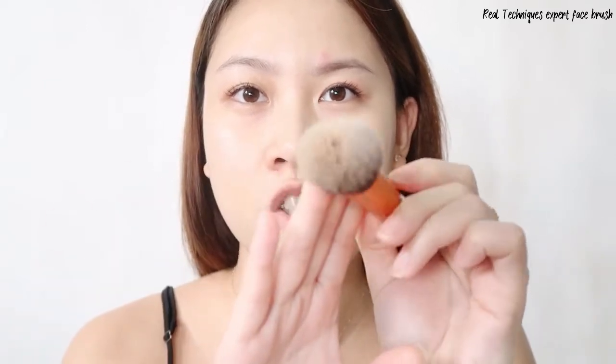So far, this is what it looks like with one swatch. It feels very lightweight and this brush made blending very easy. As you can see, the brush still has foundation on it and I didn't feel like it absorbed the product.